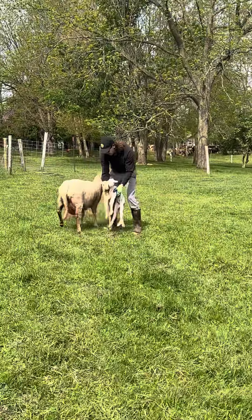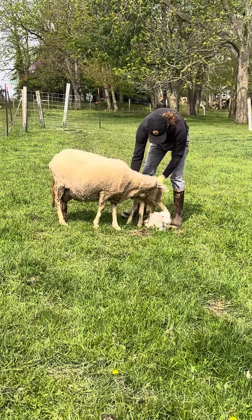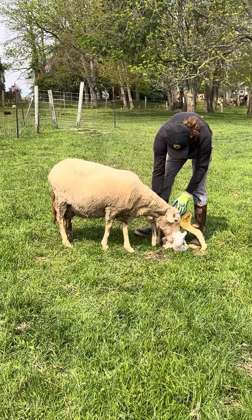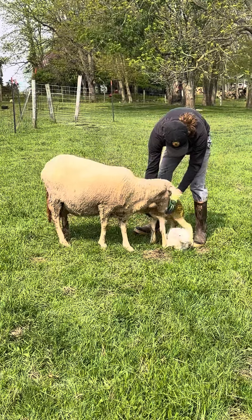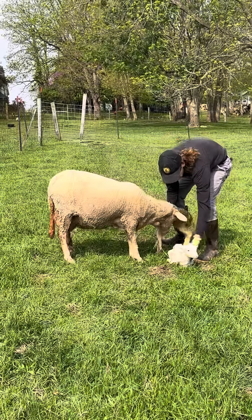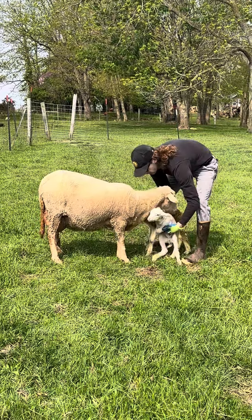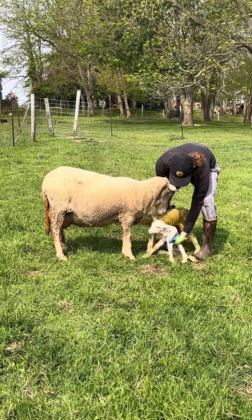She hasn't even passed her placenta yet, but take a little break. Let her lick her babies. She gets a little stressed out when they're moved from her — she had her nesting spot and she's attached to it. But we're getting rain later today, so we want to get these babies in the barn before the rain comes because it'll cool their little body temperatures down.